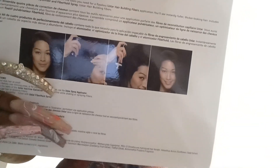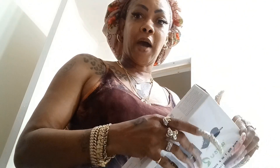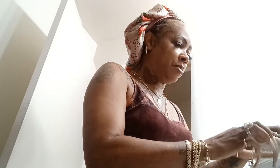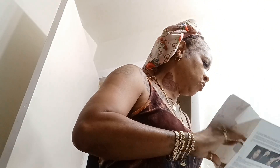Now like I said, this is the four pack, but when you look on the website, you will also see that you can buy the things separately. So for instance, if I were to run out of the spray or the fibers, I can buy them separately.